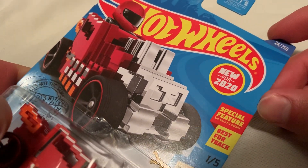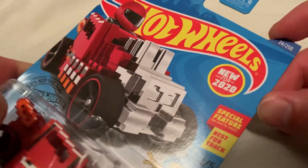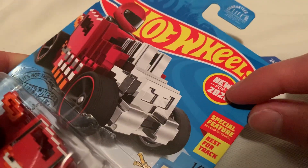Hey YouTube, it's me Julien. Here's the Pixel Shaker — kind of hard to say, kind of like a tongue twister. But anyway, it's new for 2020.